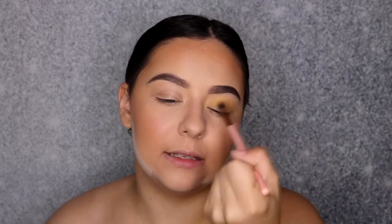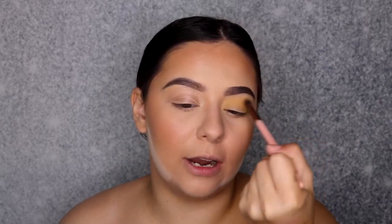I go back and forth between windshield wiper motions and a circular motion — I feel like that helps it blend out way easier. Since I already have my face done, I want to make sure I'm tapping off all the excess because I don't want any fallout. I actually wiped away the bake under my eyes too, so if I get fallout, it's all on me. I could probably try to wipe it away, but since this is such a light color I don't think it would make that much of a difference.